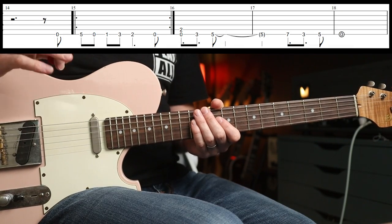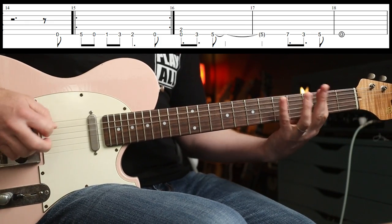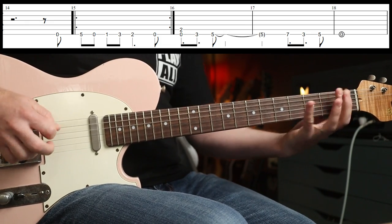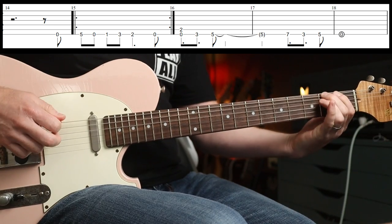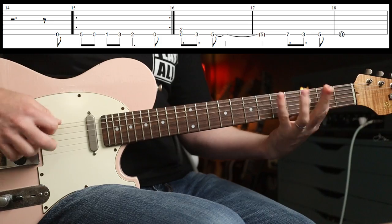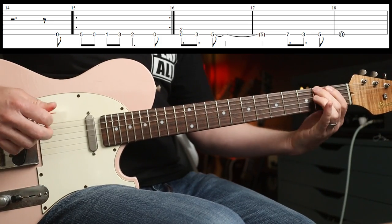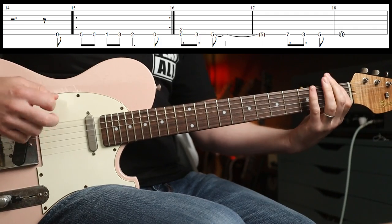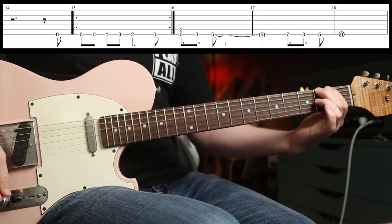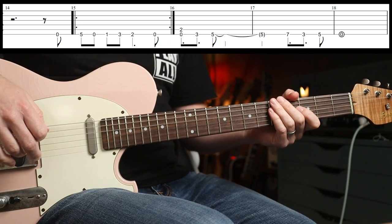Track four is Settle For Nothing, and the riff I love there comes in at about the one minute mark. Sounds like this. Man, you can just get carried away playing that. Sounds almost Black Sabbath-y, that one. Love it.